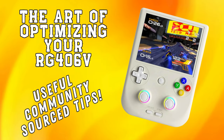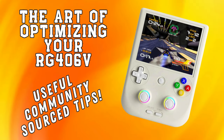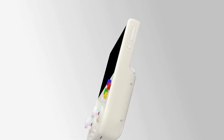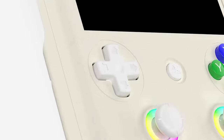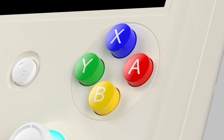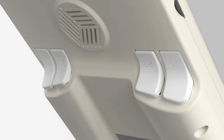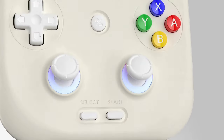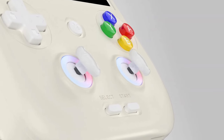Greetings all, and welcome back to the channel. Thanks for taking the time to watch this video. If you've just picked up an Anminiq RG406V, or you're thinking of getting one, you're probably wondering how to get the most out of this versatile handheld. I've done extensive research across various expert reviews and community guides to bring you the best tips and tricks I could find in one easy video.